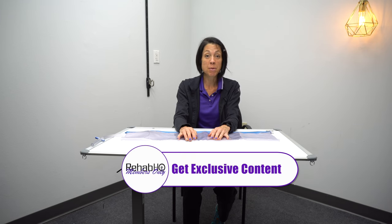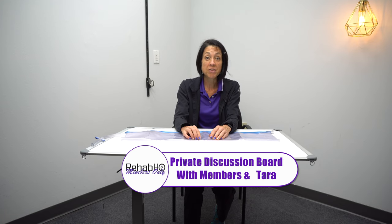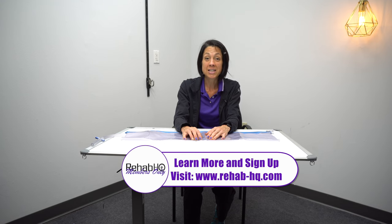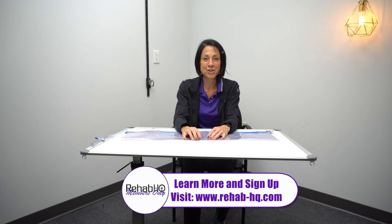Before we dive in, as a reminder, we do have a membership program. Memberships start as little as $5 a month for an annual membership. With your $5 bronze membership, you'll get access to our private Discord channel where you can interact with me and other members, as well as access to any handouts that go along with these YouTube videos. To learn more or sign up, visit www.rehab-hq.com.